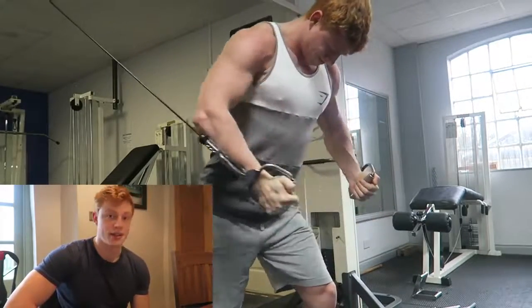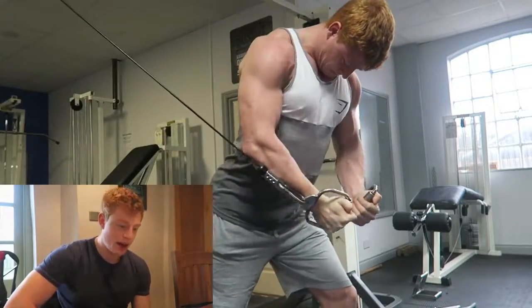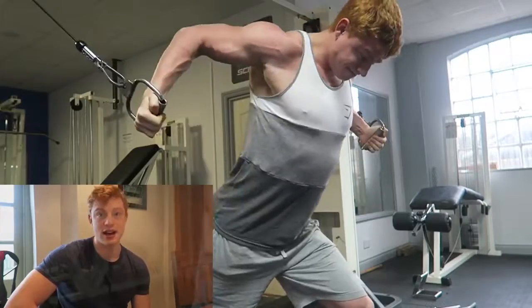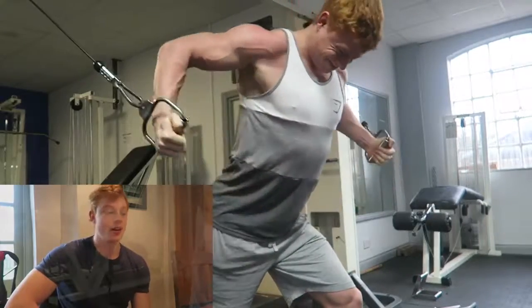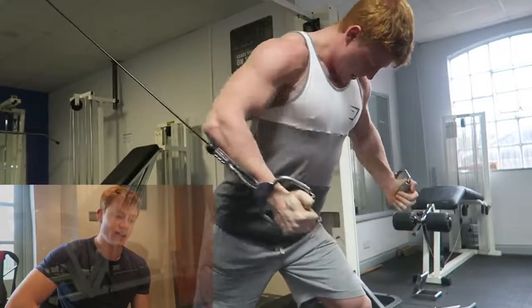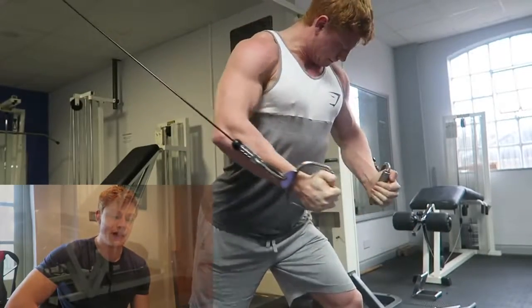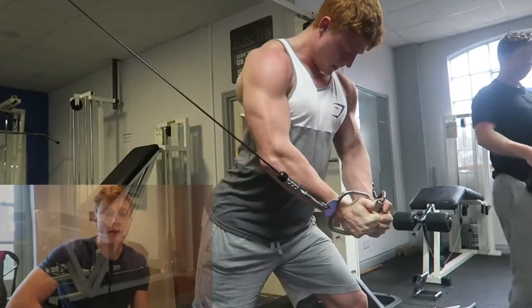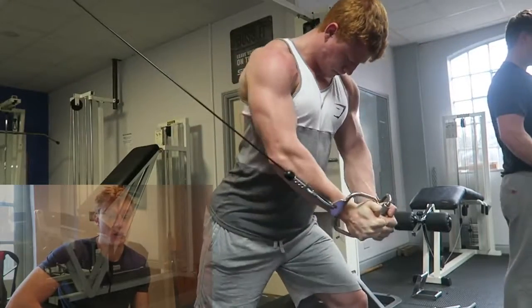You've got to progress. You've got to keep adding weight, keep adding sets, keep adding reps. If you can't add the weight, add the set. Can't add the set, add the rep. Any progression is better than no progression. You really have to fight to lift heavier weights, lift with better form, just lift better, more progressively. I can't emphasize that enough.